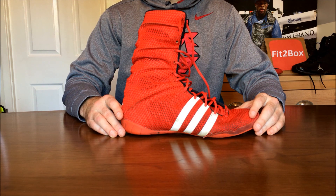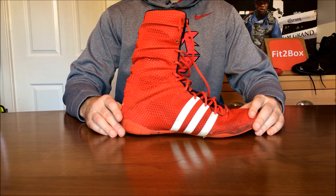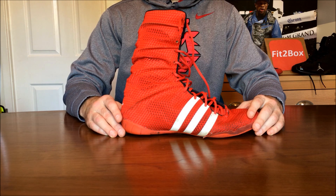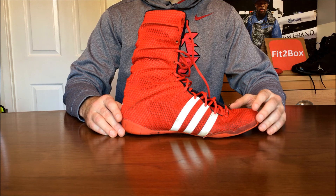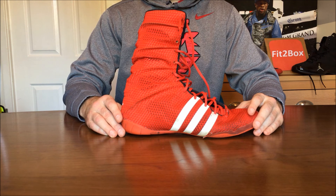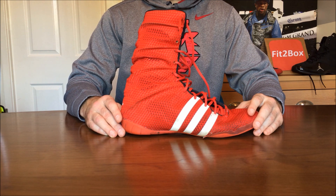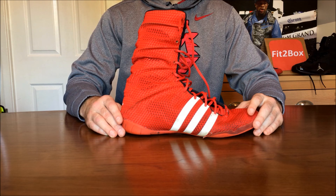I also want to touch on Everlast, which is a bit like Lonsdale — making good boots under £80 or $100. They've recently brought out the new Elite boxing boots with a Michelin rubber sole, and they look really good at around £75 or $99 US dollars.